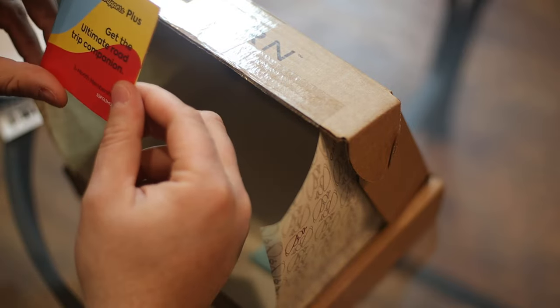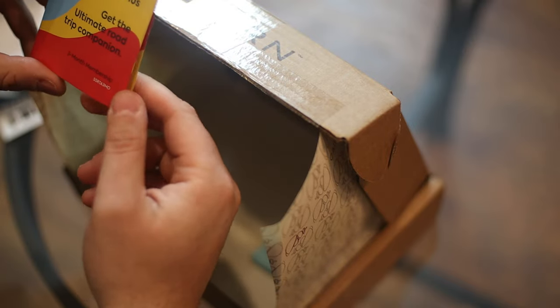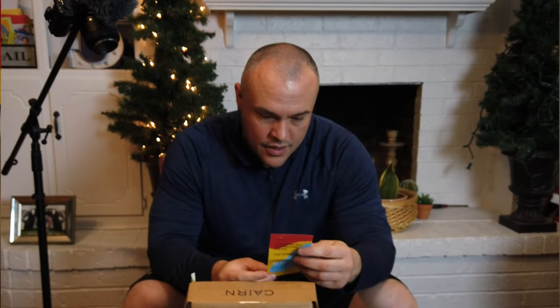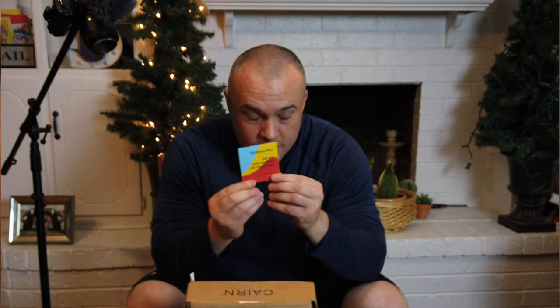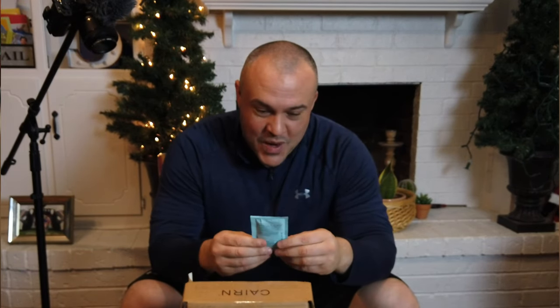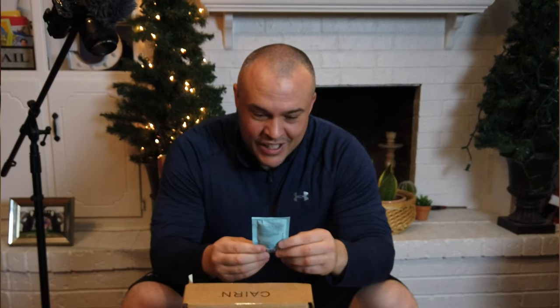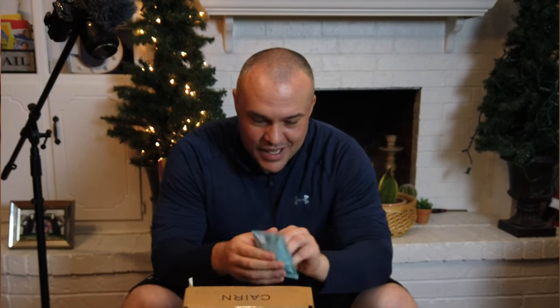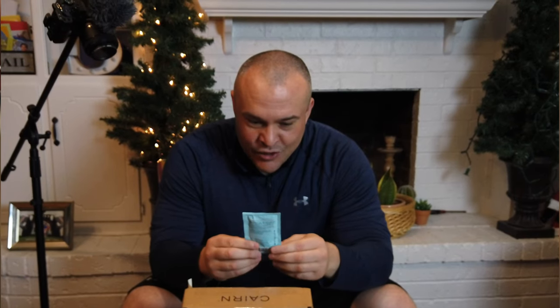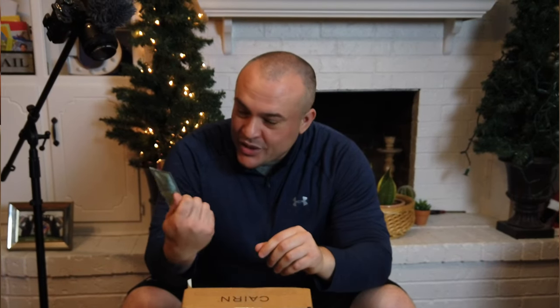And we got the Road Tripper Plus — the ultimate road trip companion. And then we got nut butter. It looks like some kind of protein snack — nine grams of protein. Definitely can use this on the trail. You don't want to be hangry.